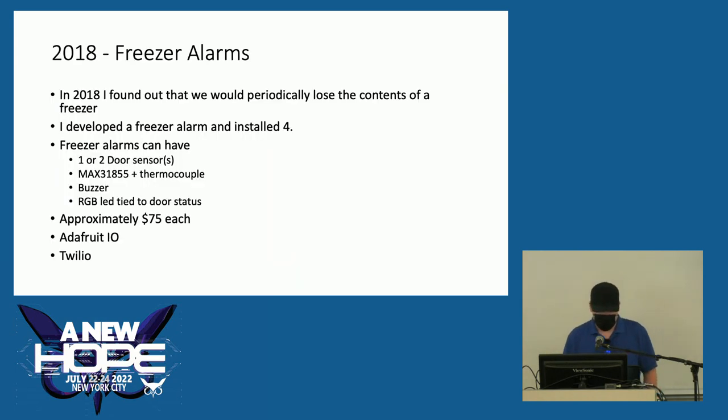In 2018 I found out we would periodically lose the contents of a freezer due to human error or equipment failure, and I thought I could fix that. I developed a freezer alarm and initially installed four. It's very simple: a couple door sensors, a thermocouple and amplifier board, a buzzer and an RGB LED. It costs approximately $75 each. They upload the temperature to Adafruit IO every minute, and if an alarm goes off, we get a text via Twilio. You get a text, you check the graph, and you can tell what's going on.